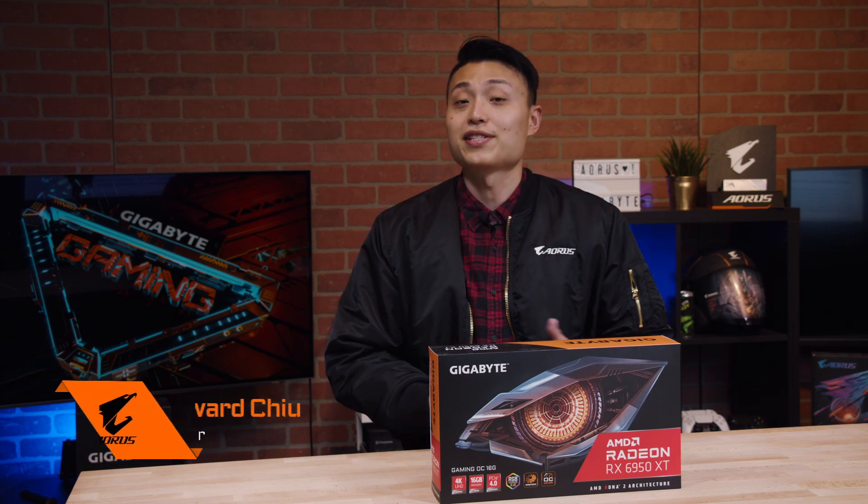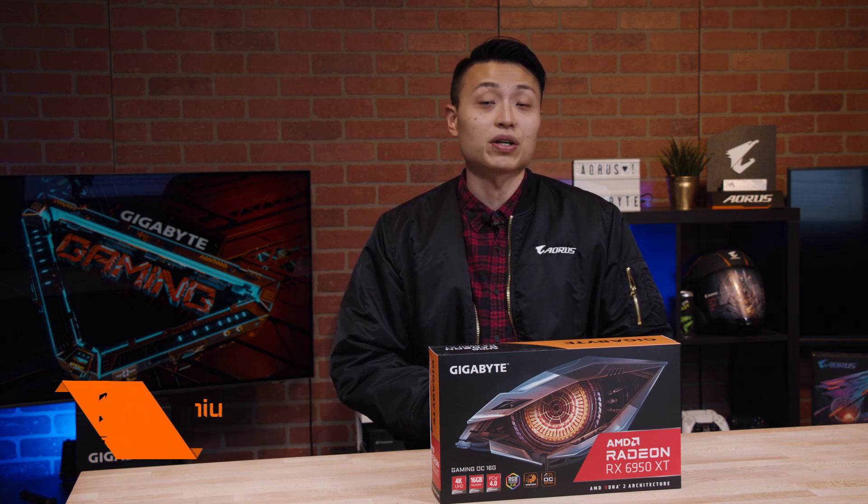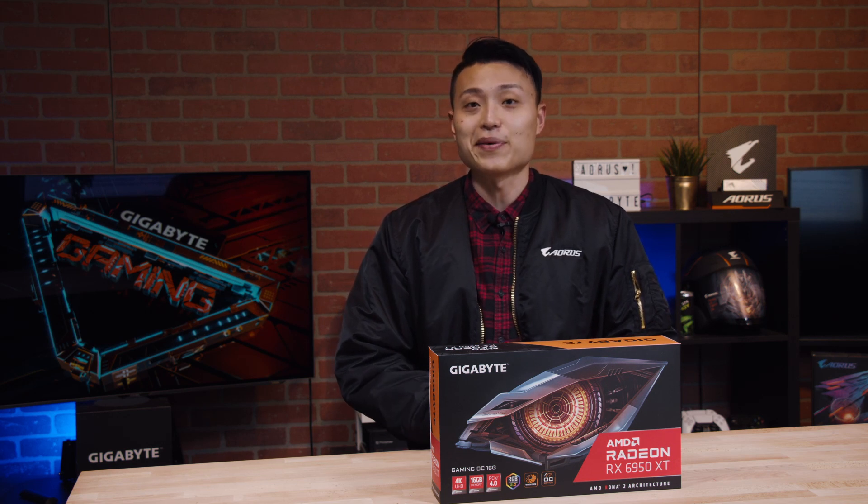Hey everyone, it's Howard from AORUS, and today we're back with another unboxing video. We'll be taking a closer look at one of the most powerful Radeon graphics cards to date, the Gigabyte RX 6950 XT Gaming OC.